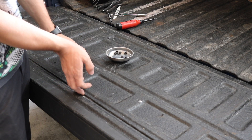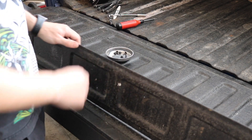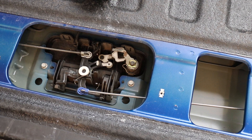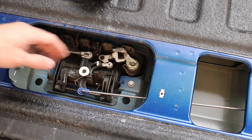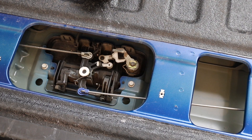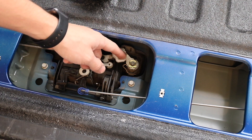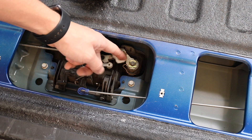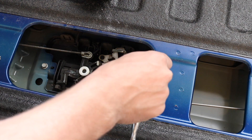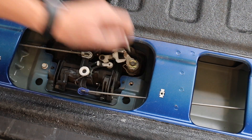Depending on whether you have a factory bed liner, you might want to cut around the edges — this one's factory so we didn't have to. Sometimes the glue will stick if you don't remove it separately. Here's a closer look into the tailgate: with the tailgate unlocked it opens, and we'll be putting the actuator right here. We have to change out this little lever, which will reposition things. First, take a 10mm socket and remove this bolt.